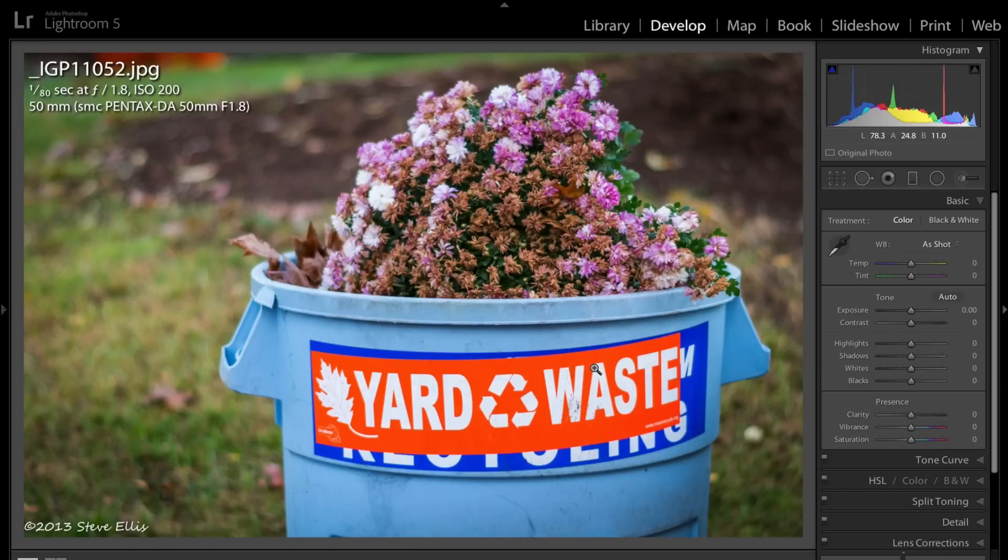This is an interesting shot — yard waste with flowers growing out of it. Pretty nice idea. He shot wide open as much as he could so the subject would stand out from the blurred background. So technically, it's a very nice shot.